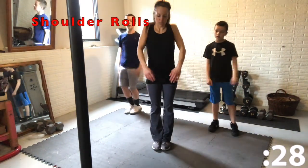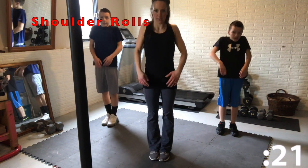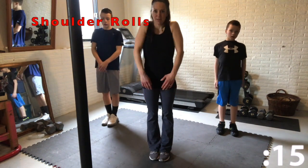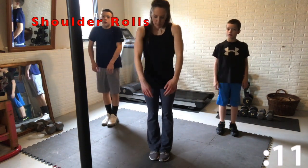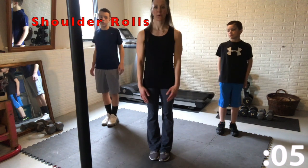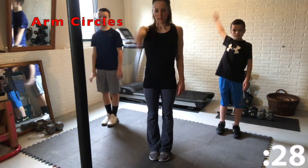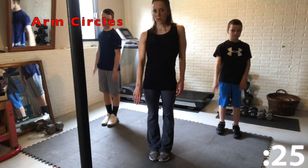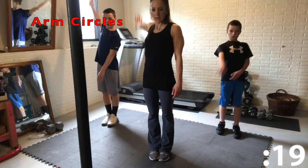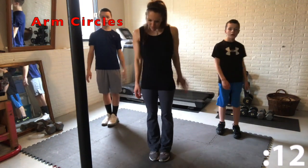Now we're gonna do some shoulder rolls backwards — we're gonna warm up the shoulders. And now we're gonna go forwards. Now take one arm and do backward rotations, arm circles backwards. Making sure our shoulders are nice and warmed up before we do any strength exercises. Other arm.